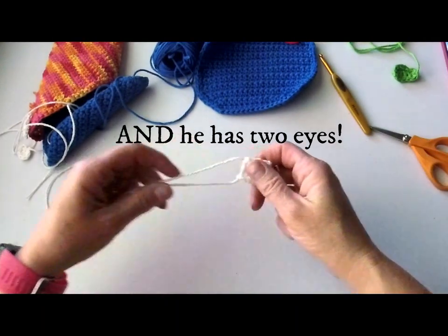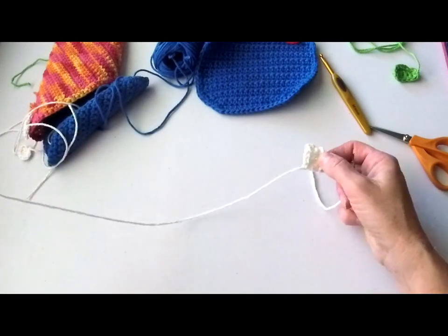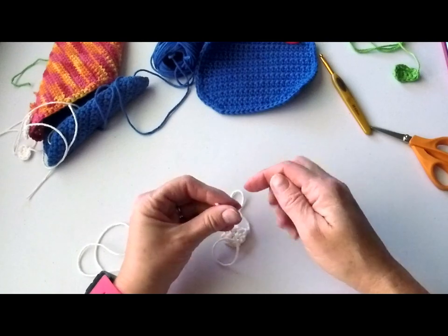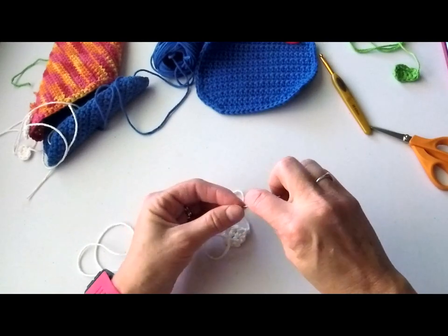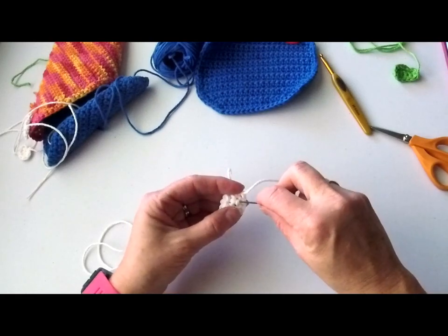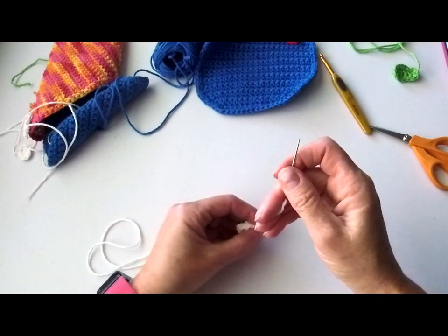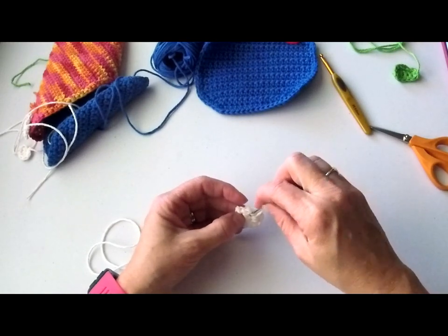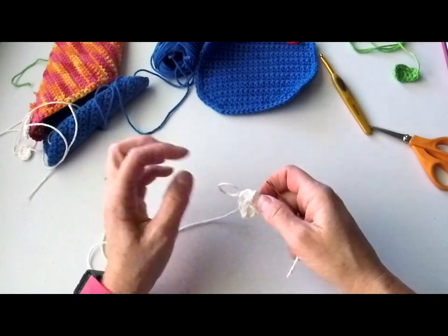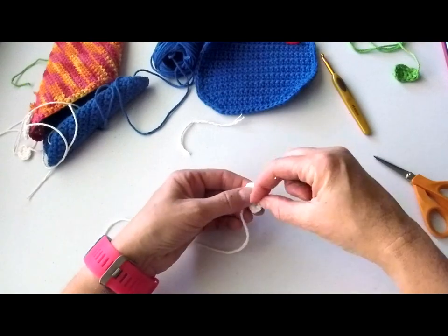Before I sew my pieces on, I get them prepped and ready. I usually do this as I finish each one, but I only need one yarn tail to sew the piece on, so I'm going to weave in the other one to the back of the piece and cut it a little bit short. Since this is a scrubby that's going to be used and washed a lot, these yarn tails need to be secured a little bit better and left a little longer so they don't work out in the wash.